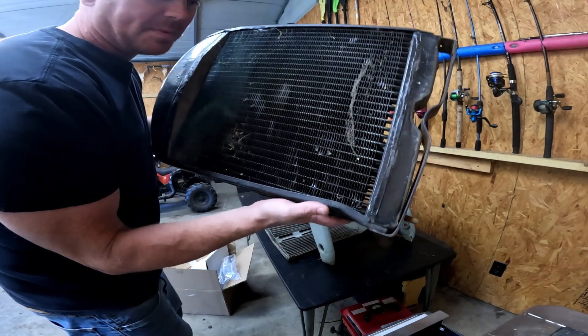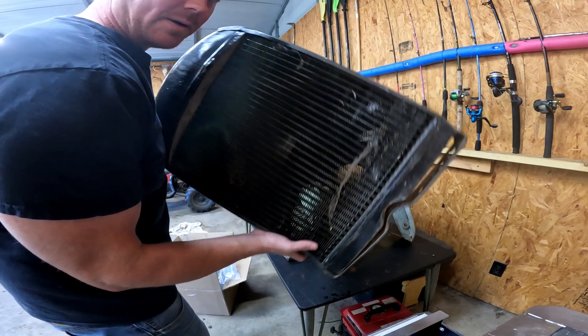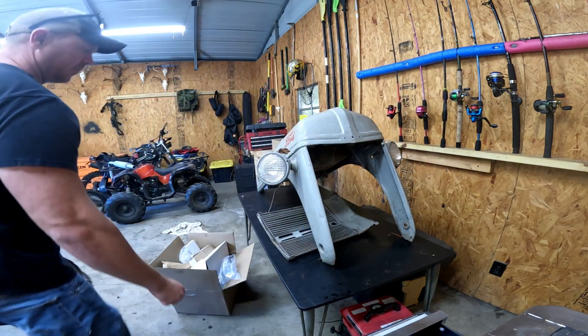I don't know how I did this, but there's a hole knocked right there when I was taking this radiator off, so we're waiting on another one of those.